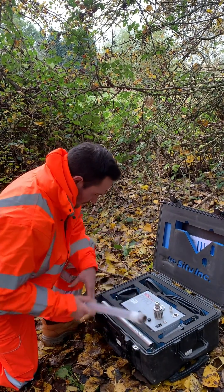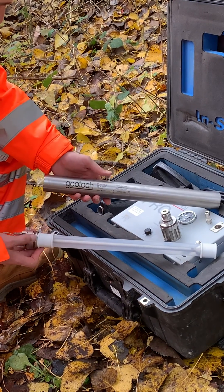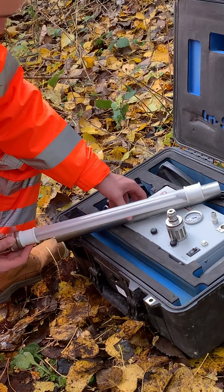They use a bladder that fills with sample, then air is used to squash the bladder, forcing the sample up the sample line. The simplest systems have a compressor built into the controller.